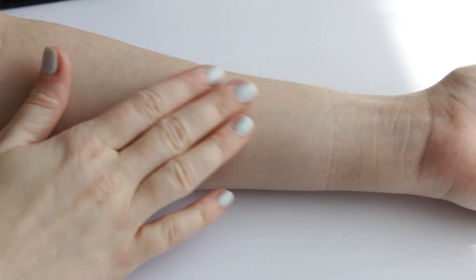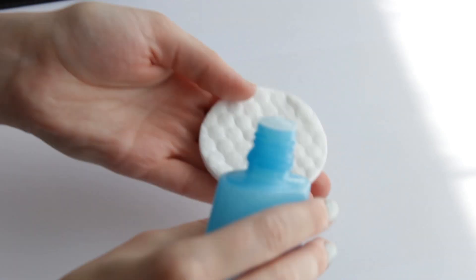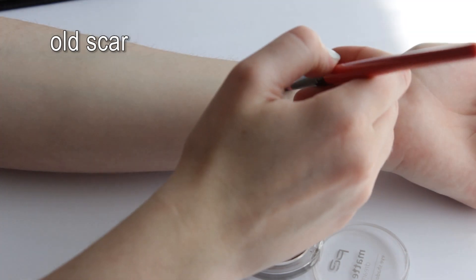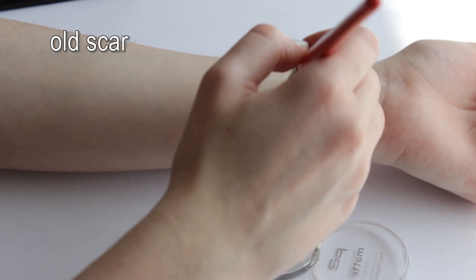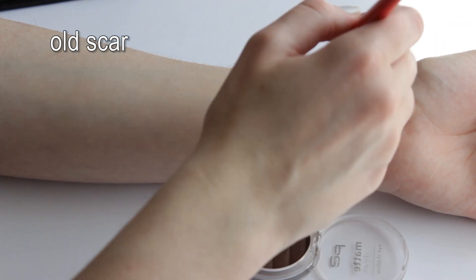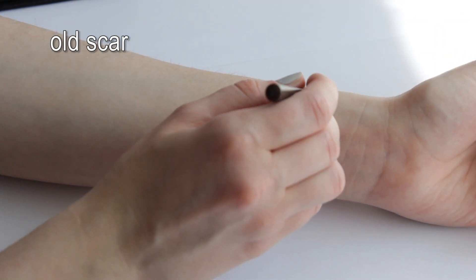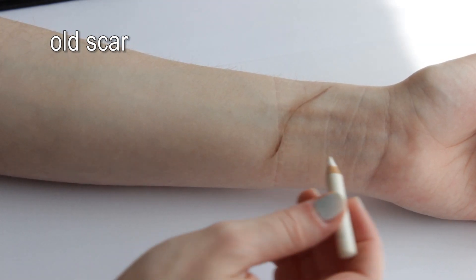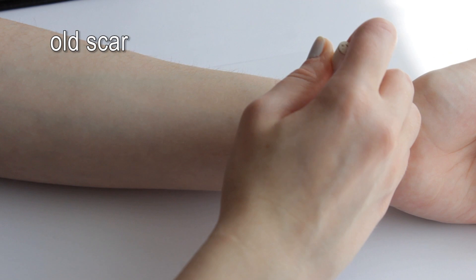For this tutorial I'll be painting the scars on my left arm. Make sure your skin is clean and dry. We will start with an old, somewhat healed scar. Take the brown eyeshadow and apply it around the area you want the scar to be. Draw the actual scar on with your brown eye pencil. To give it even more dimension, I already highlighted one side.